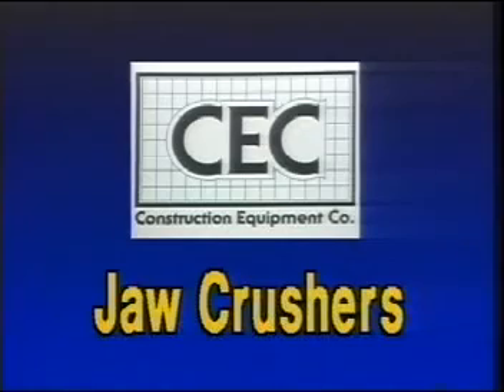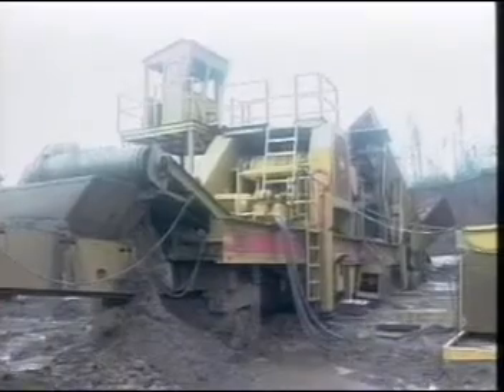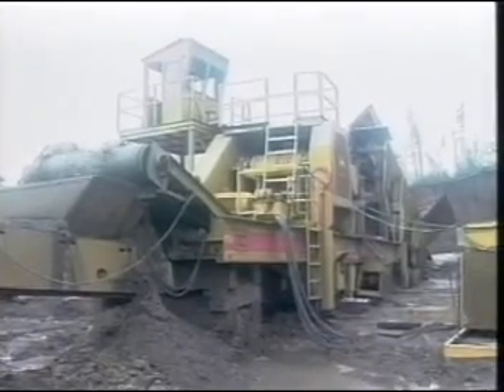Good day. Our subject is jaw crushers. The jaw crusher is the primary or first crusher in a hard rock crushing plant. It uses compression to fracture the rock.